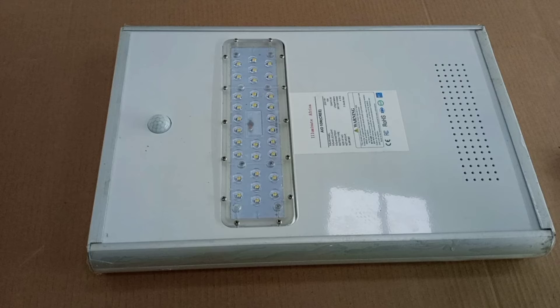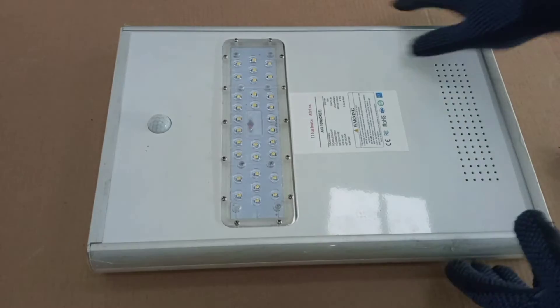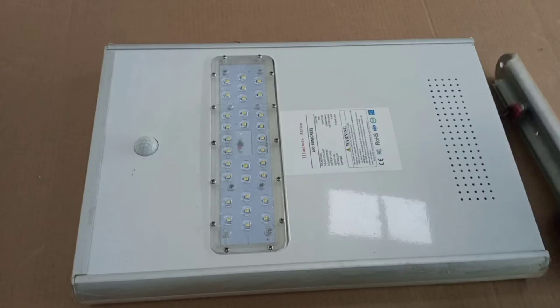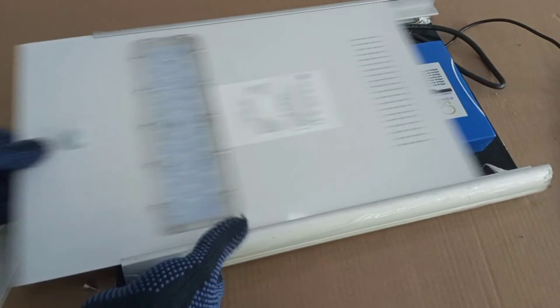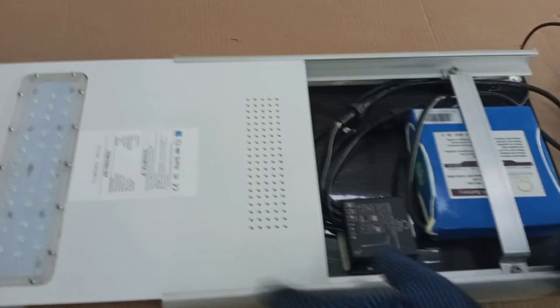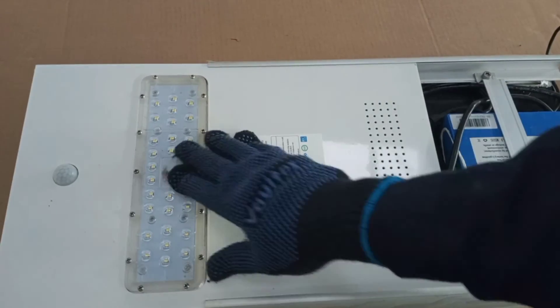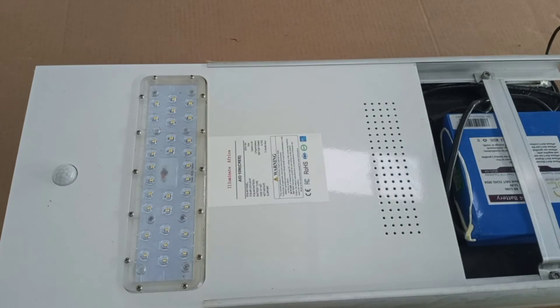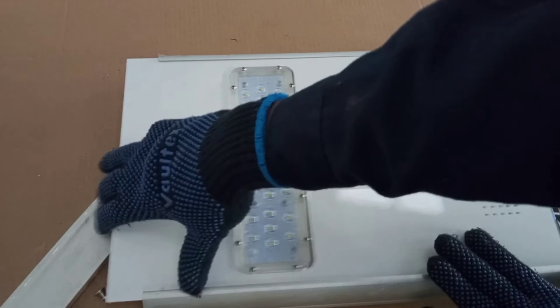For clarity and better understanding, I want to open this so that you can see the battery and the charge controller. Already you can see the panel. So this is the battery, this is the charge controller, and then that is the LED lamp. All these put together in one, and then you have your solar street light.